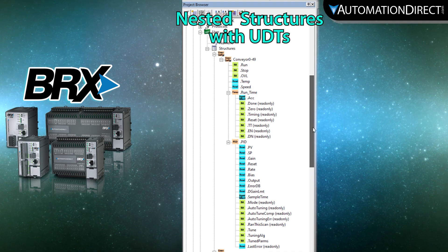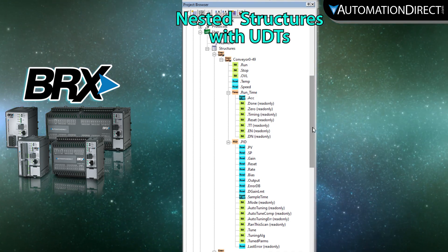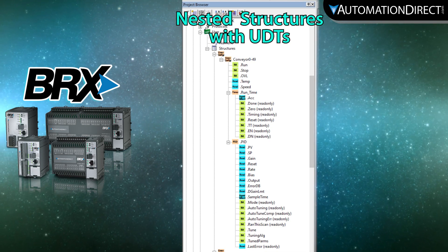Also in this release are nested structures within user data types, enabling you to add convenient structures to your user data types like strings, timers, counters, PIDs, and much more.